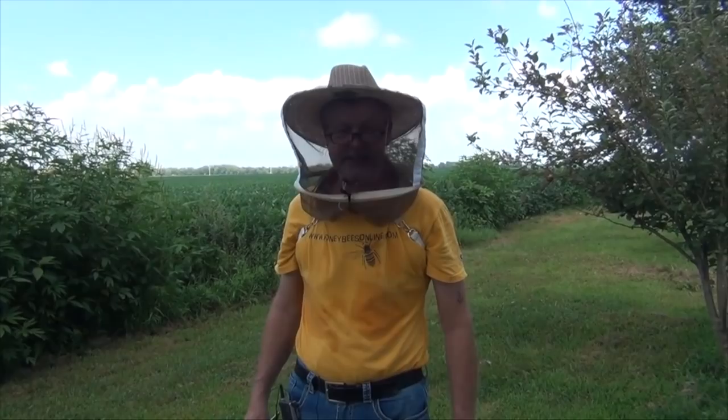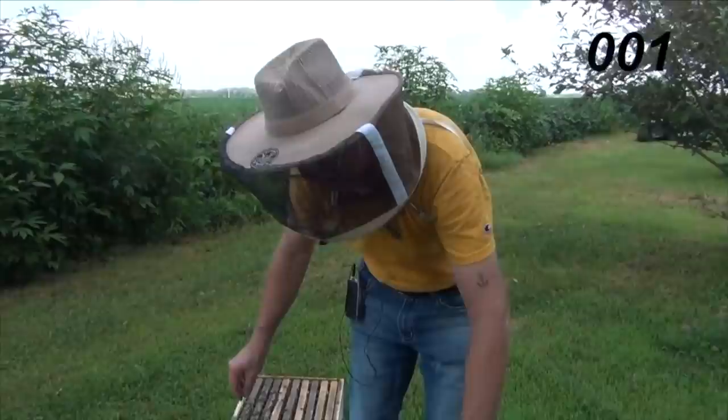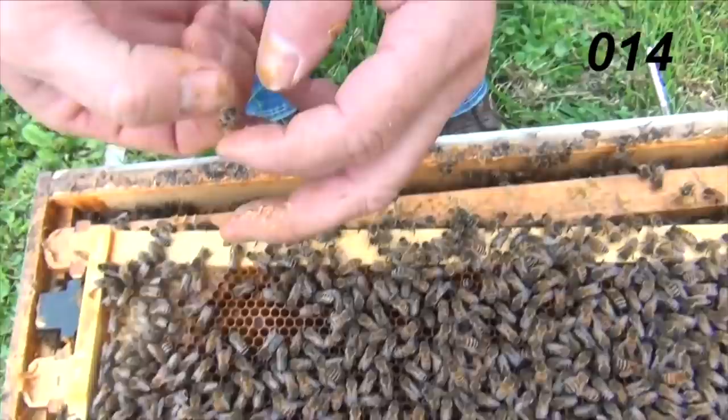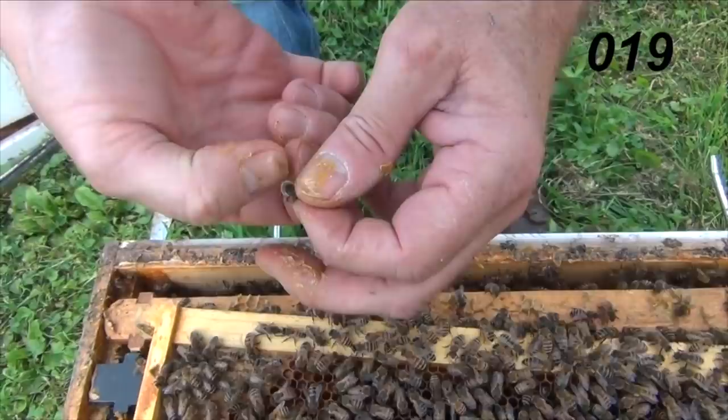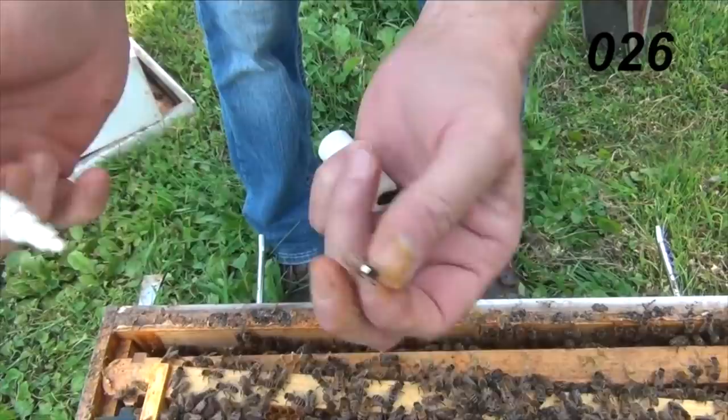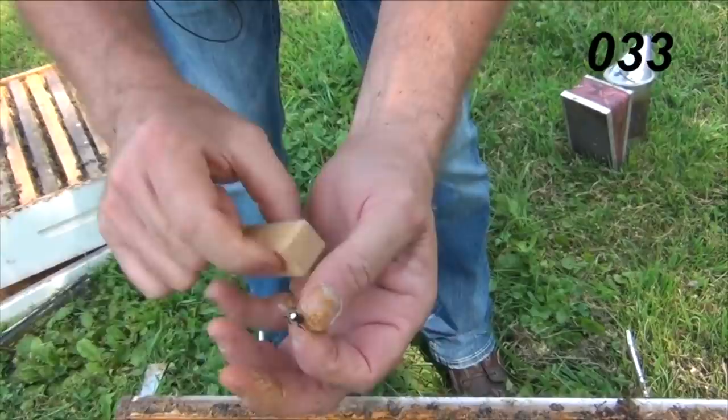I'm going to find my marking pen and show you how to mark her. I'm going to show you in 60 seconds how to grab the queen, mark her, and put her in a queen cage. In 3, 2, 1, let's go. I got eyes on her already — she's right here. I got her picked up. I'm going to grab her back two legs to hold her stationary while I mark her. I got my marking pen ready — I'm going to put a little white dot on her. And just for kicks, I'm going to throw her in a queen cage. My hands are sticky — there she goes, in the cage. 60 seconds.